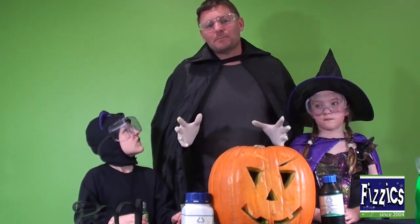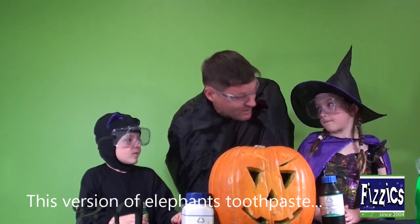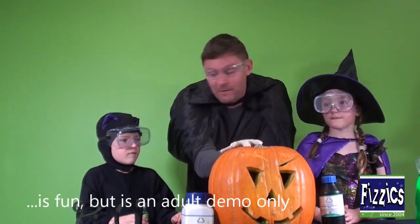Alright, so we're going to do a fantastic experiment. No one does the elephant's toothpaste experiment, but I'll tell you what, this experiment's going to be a bit of fun because it's Halloween and we're going to make a total mess. You cool with that? Yeah. Alright.